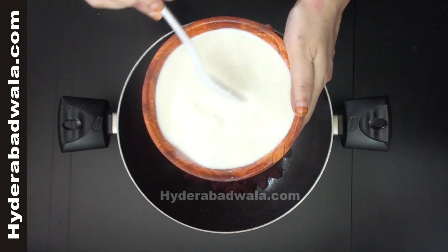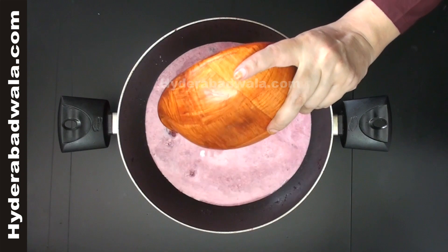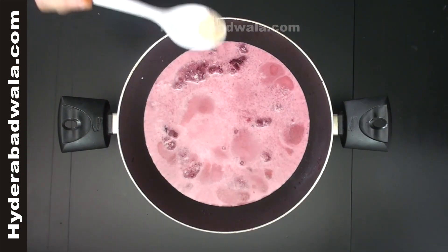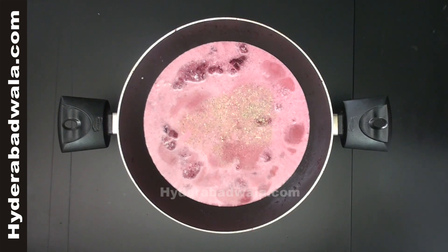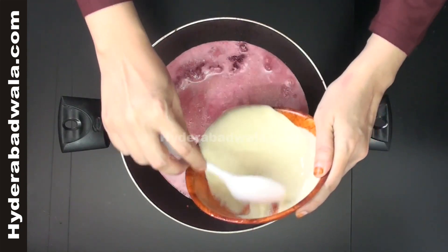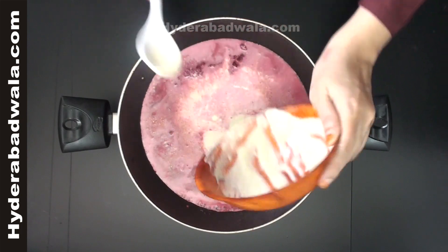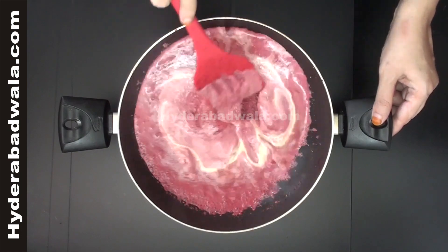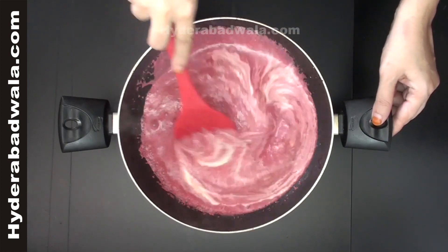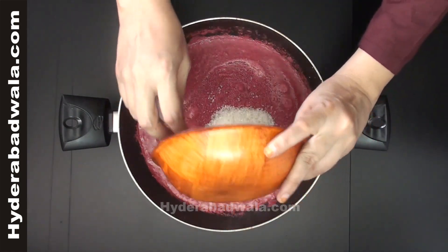Add this khoya and milk mixture to the sautéed beetroot paste. Add 1 teaspoon cardamom or elachi powder. Add the ground paste of almonds and pistachios. Add 150 grams or 1 tea cup of sugar.